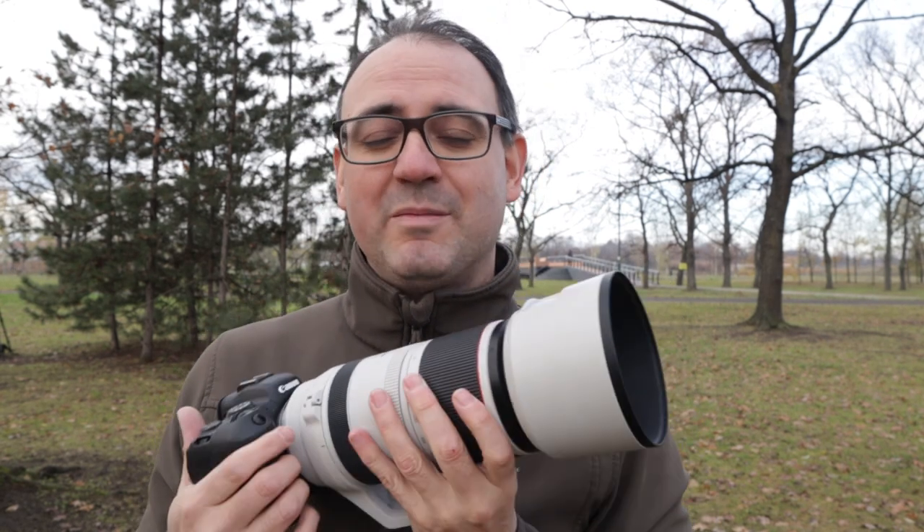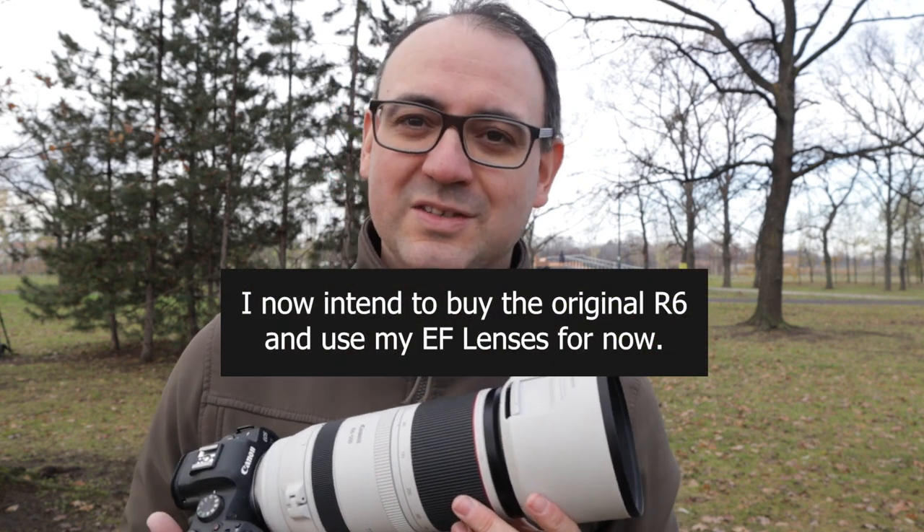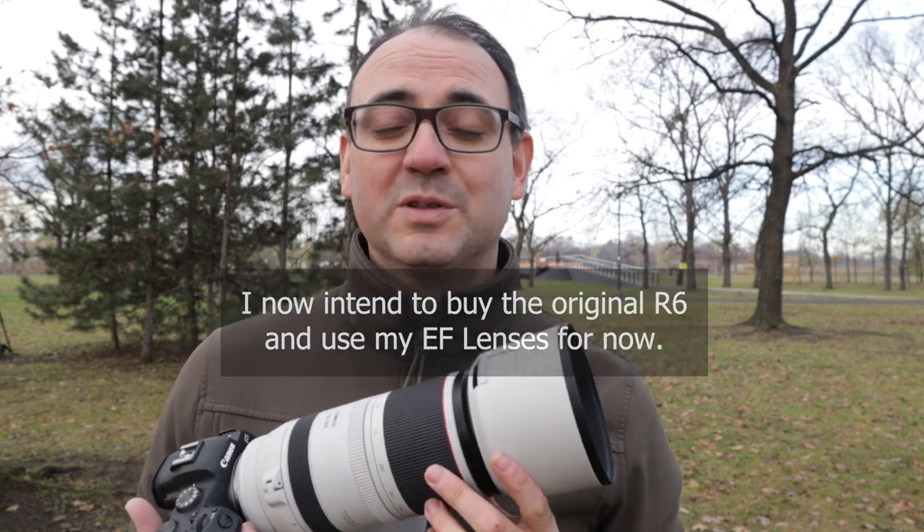I do hope this video has been useful information on this camera and lens combination, and I hope you've enjoyed the long-eared owls here in Serbia. If you want to see more tutorials, check out my channel. If you're not subscribed, do click on the subscribe button. Thanks very much for watching, I'll see you next time.